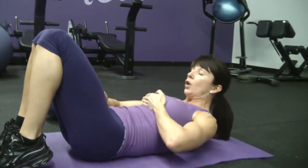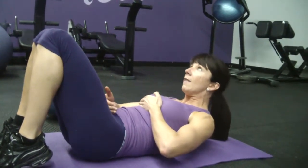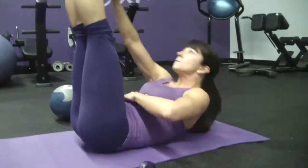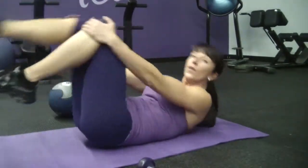I crunched, bringing the lower abdominals up to meet the middle and the upper. So reach and touch your toes with either the medicine ball or the dumbbell. And that is called a medicine ball toe touch crunch.